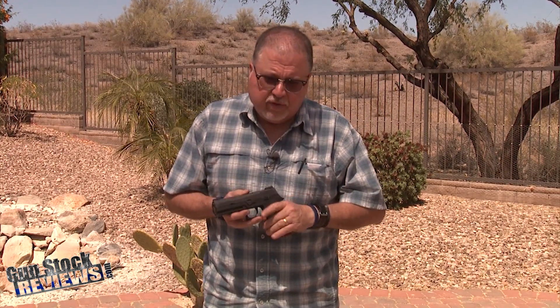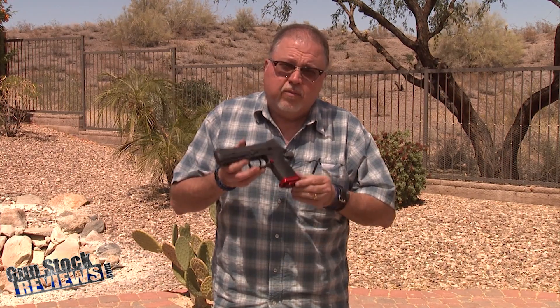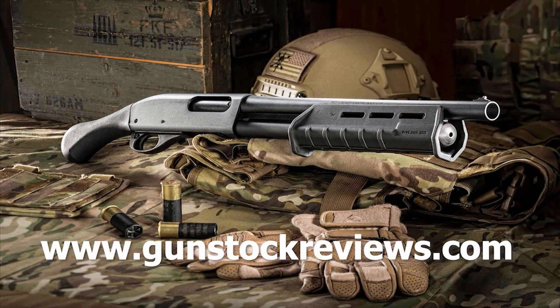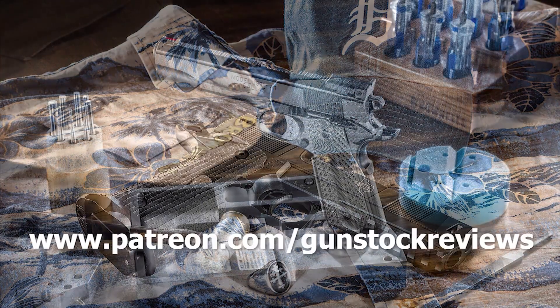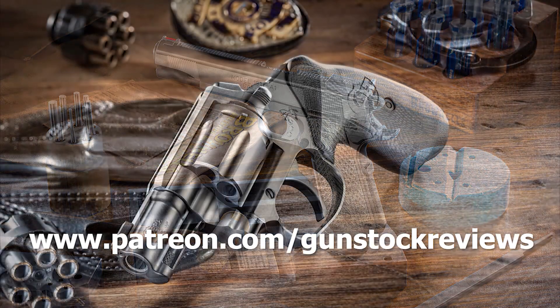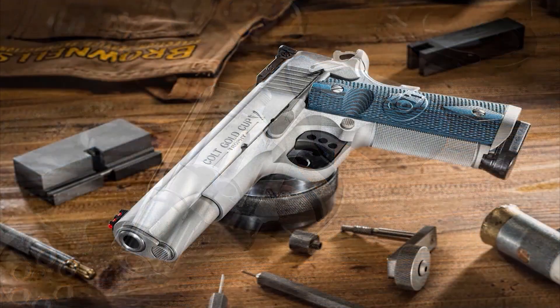Okay Dave, your pistol is done. Thanks for watching. Stick around for Gunstruck Reviews — we'll keep working on Dave's gun and my gun too. So we have two identical SIG P320s ready for some range fun. Please stick around, we'll keep working on the SIG P320 project. Thank you for watching Gunstruck Reviews. Please visit our website at www.gunstruckreviews.com for more exclusive content, and visit our Patreon page at www.patreon.com/gunstruckreviews. Your contributions would be greatly appreciated and help us grow our selections and frequency of videos.